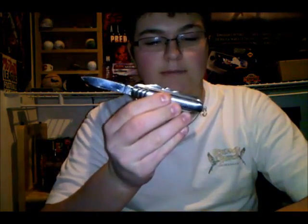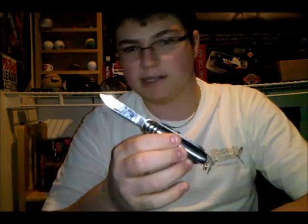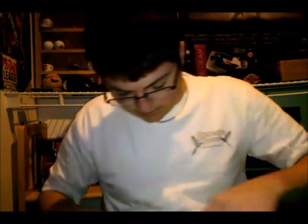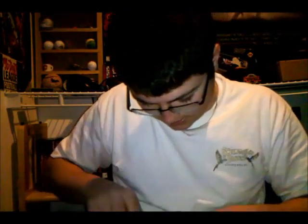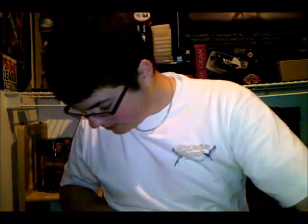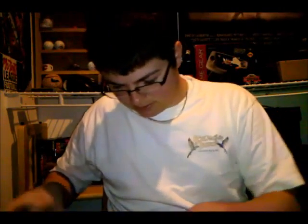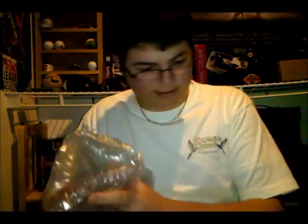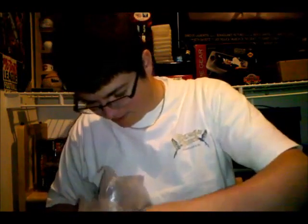The knife I'm using is by far the dullest knife in the United States of America, but it should work. Well, he's packaged it very well. Wow, I'm impressed.